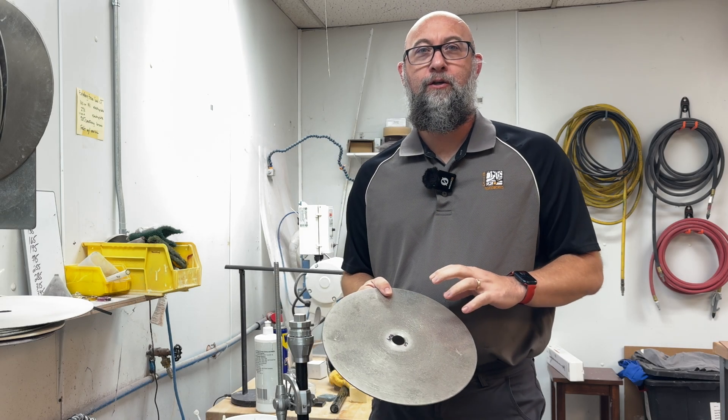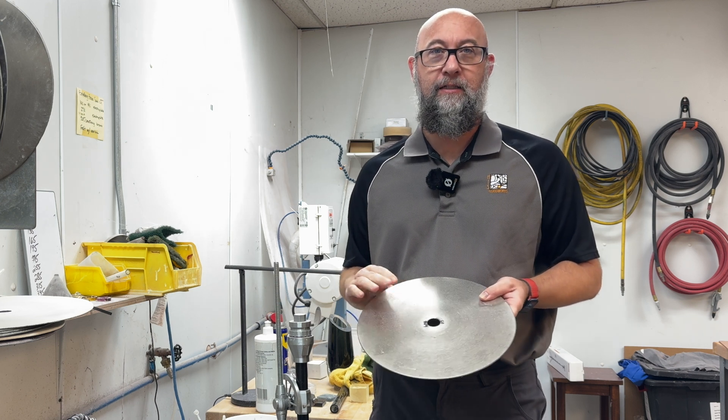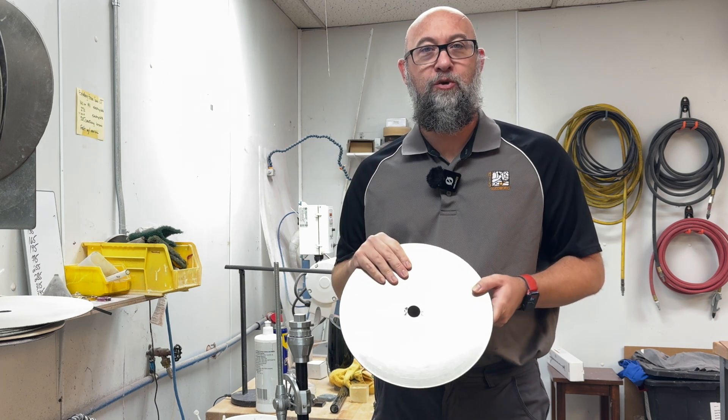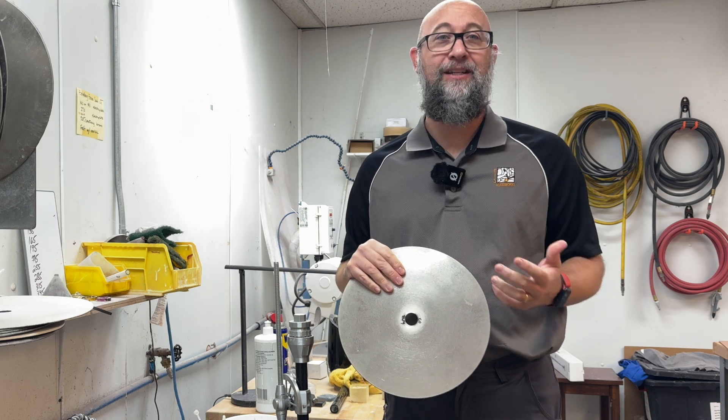Today we're going to talk about dressing your diamond disc. We get a lot of people who call in or write in to us and say, can I dress my electroplated diamond disc? Well, it's a bit of a confusing answer — it's a yes and no kind of thing.